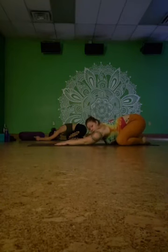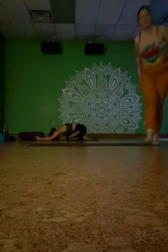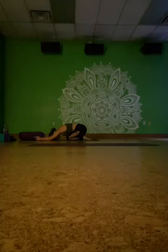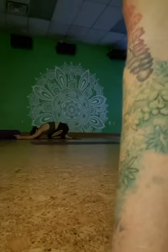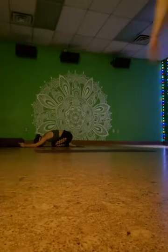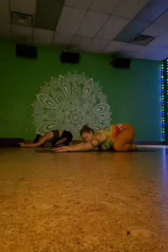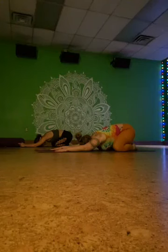Here in child's pose, just take several deep breaths in and out and notice how your body feels. Notice what your body needs — and what your body needs is exactly perfect. Take three more deep breaths. Ujjayi breath, in and out through your nose.